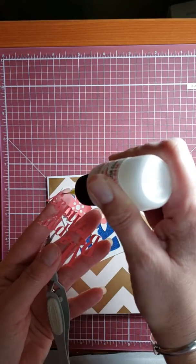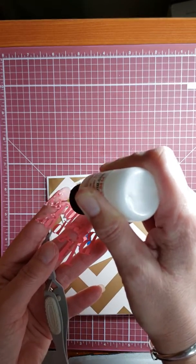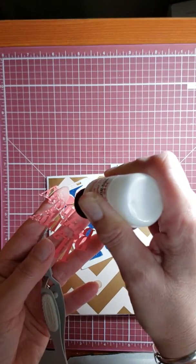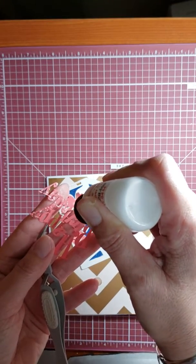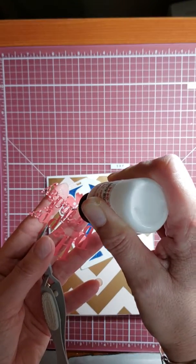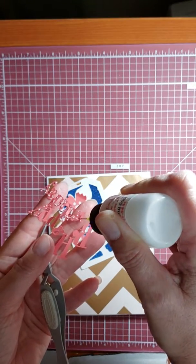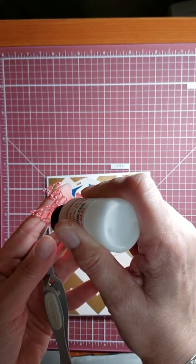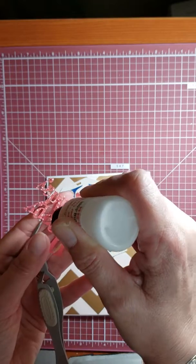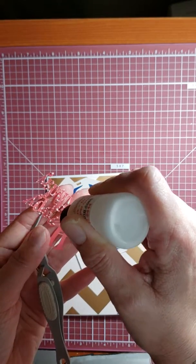This is the tedious stuff. I know many people have luck with those Xyron machines and just putting double-back tape on it, but when I do these fine ones with double-back tape, it just ends up sticky all over the outside edge, and I can spend an hour trying to get rid of all that tacky adhesive.